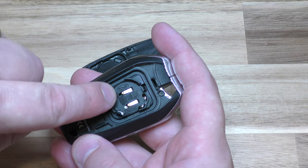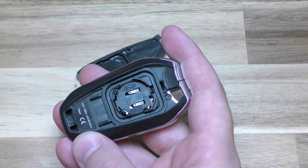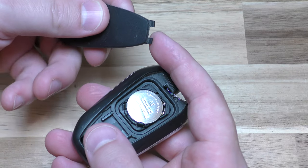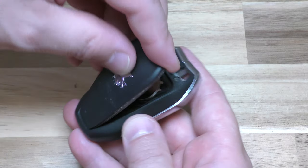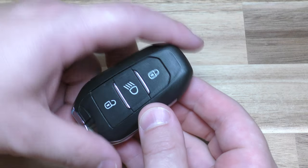Now this little sign says 2032 there, and it says positive up, negative down. So positive up — snap it in. And then there's these two little teeth here, those go in first. Give it a good squeeze and you're back in action.